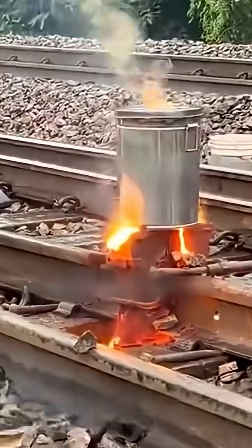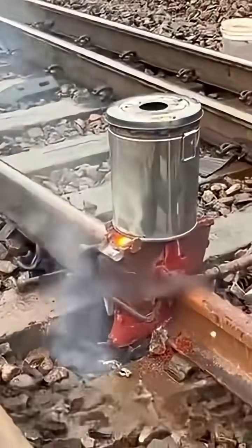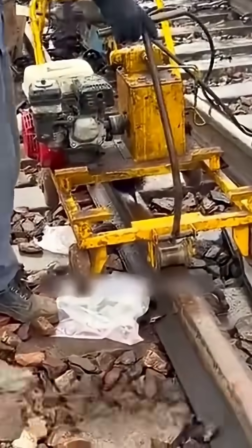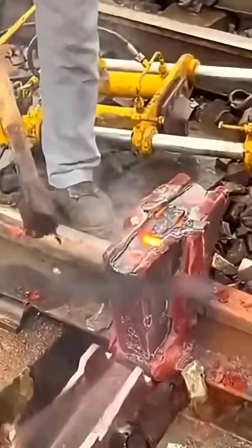As the intense reaction gradually subsides and the furnace slowly extinguishes, the welding of this rail is nearing completion. The furnace is removed and tools are brought in to unveil and inspect the welding results. The workers first clean the mold's outer shell and the sealing clay.